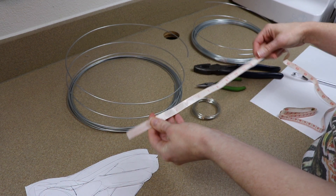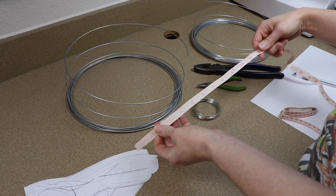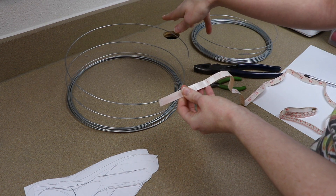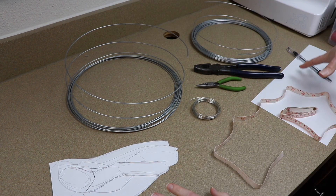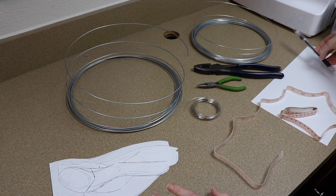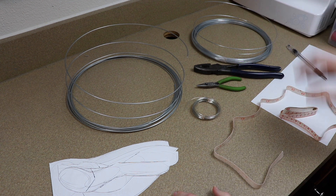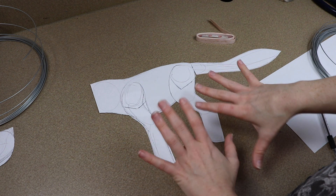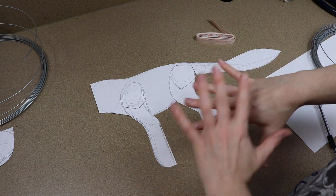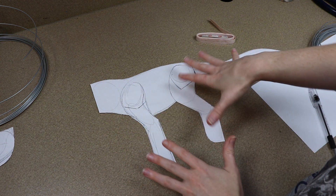You'll also need something to measure the wires with to make sure everything is the correct size. I like using tape measures because you can go along the shape of the wire and you don't have to bend the wire straight to measure it — it just makes it a lot easier. Then paper and pen to keep track of the sizes of the wires that you need, so I write everything down. You're also going to need some type of pattern.